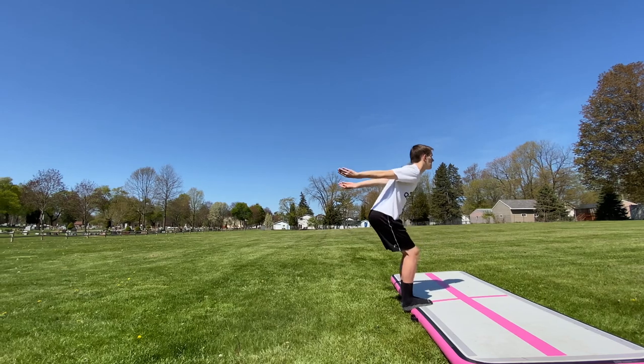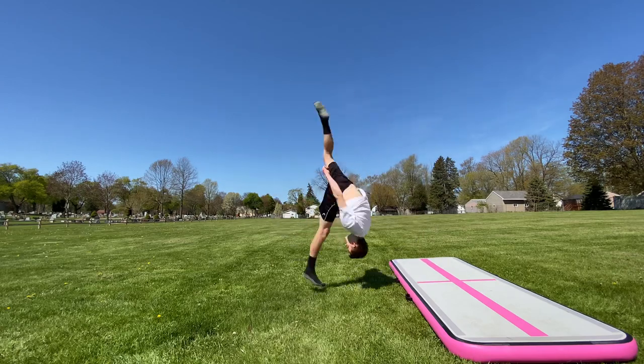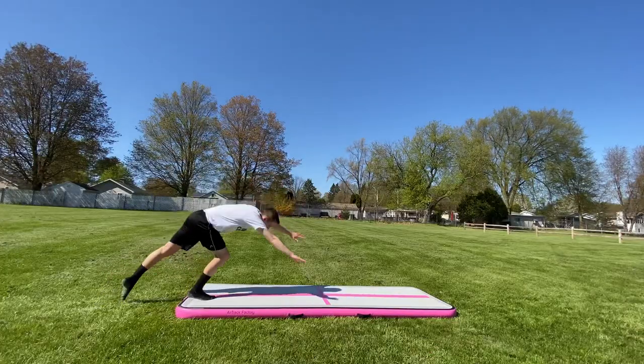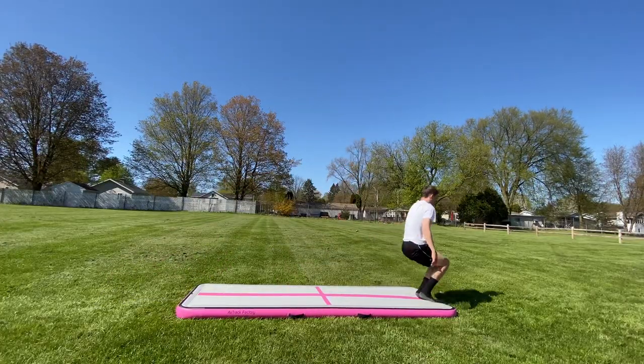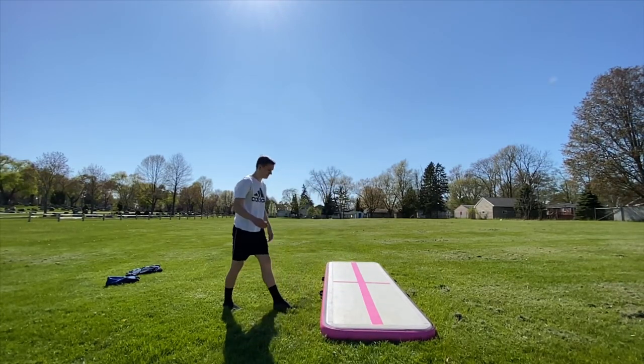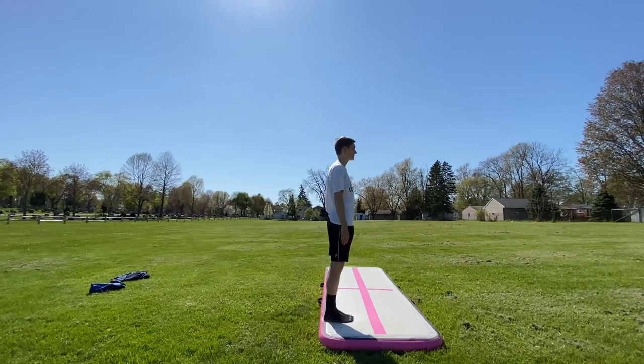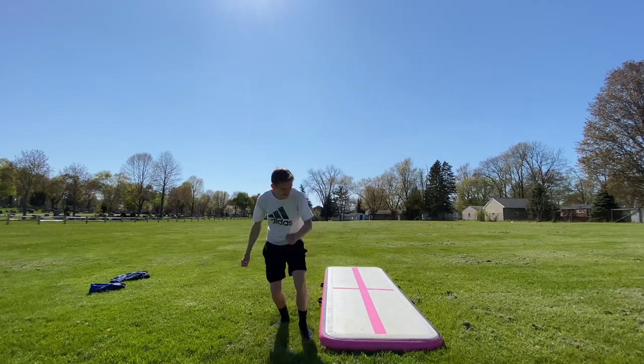Back handspring with your toes up on the air track to practice making it longer. If that's easy for you, try a layout step out. Perfect your handstand forward rolls. Standing tuck off the air track for extra height. Same with standing fulls and standing doubles — I wish.